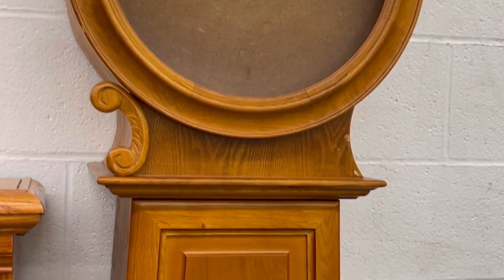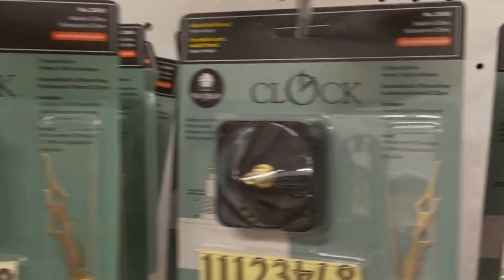I was thrifting and bought the cutest grandfather clock. It was missing the actual clock part. It was only $25 and I fell in love with it, so I went into the store and bought a replacement clock kit.